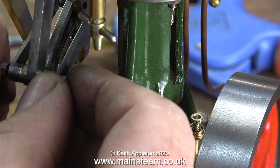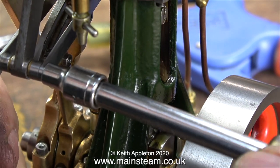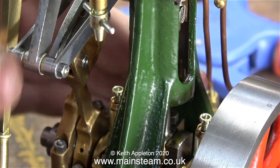In this clip I've applied some Loctite 243 thread locker to the threads on the ends of the pins and I'm re-tightening the nuts. This will stop them working loose, because nobody wants the nuts to drop off.